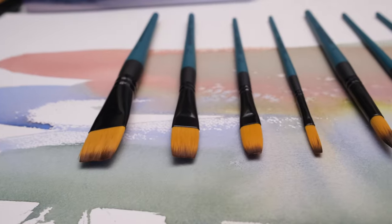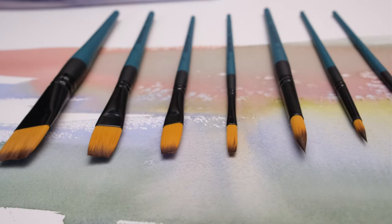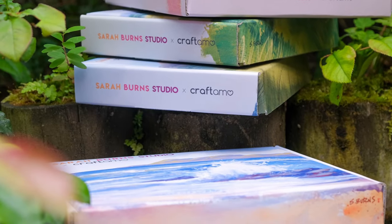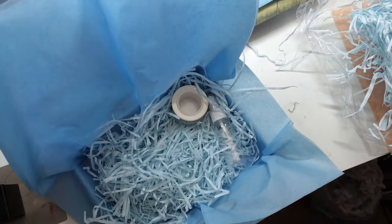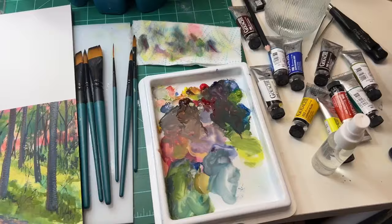After the successful launch of my gouache brushes last year, Craftamo and I came up with a very exciting idea for a monthly gouache tutorial box, and we're taking it to the next level. There's no easier way to begin or continue your gouache journey than to receive a box in the mail every month containing the exact supplies you need, plus a tutorial.